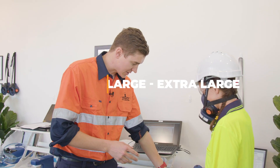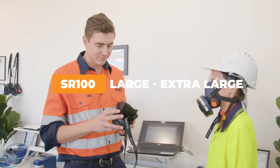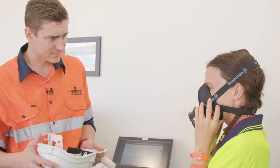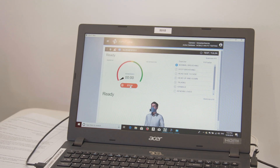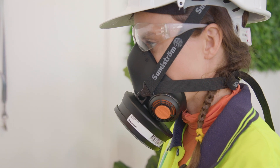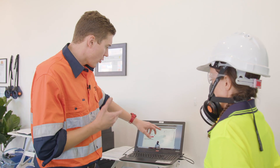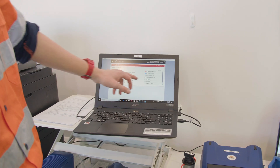We're still going to test you on a large extra large just to prove that face sizing and respirators does matter. Now how does that feel on your face — does that feel way too big? So we'll start that nice normal breathing. Basically you've failed the exercise, you've only scored a fit factor of seven.